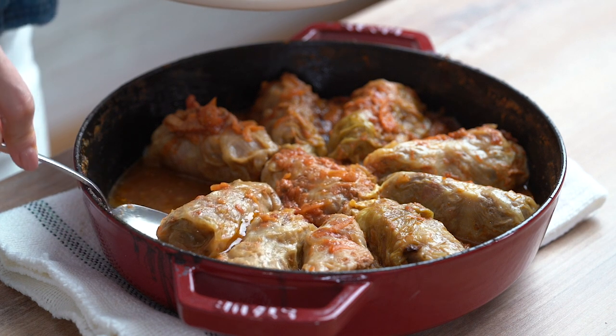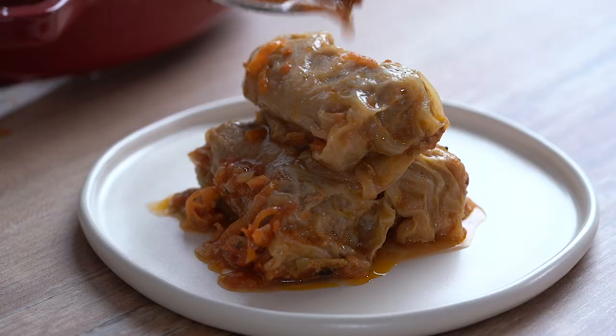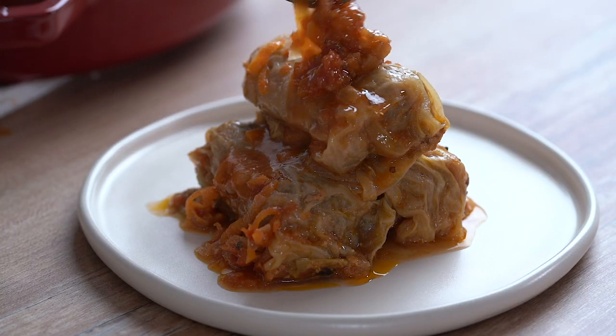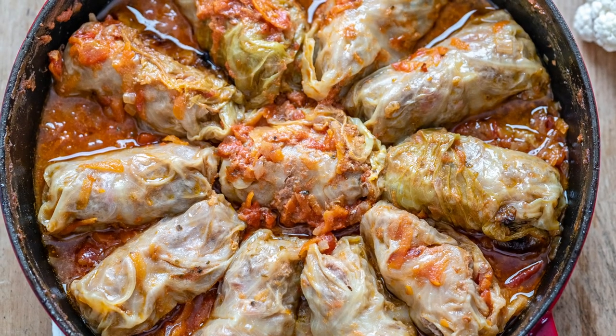This super delicious recipe is not only perfect for the keto diet, but it's also a great meal for holidays such as Easter, Christmas or even Thanksgiving. This was inspired from the traditional Romanian cabbage rolls and updated to the low carb diet.